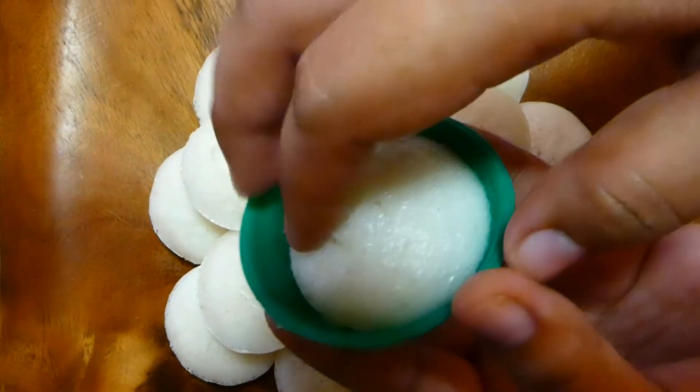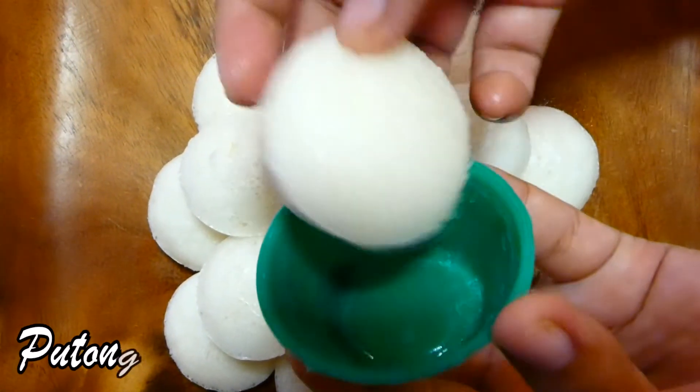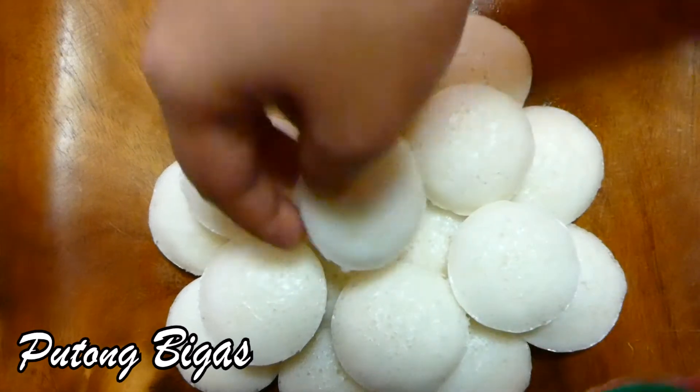Welcome to my channel! Today we are going to make Putong Bigas!